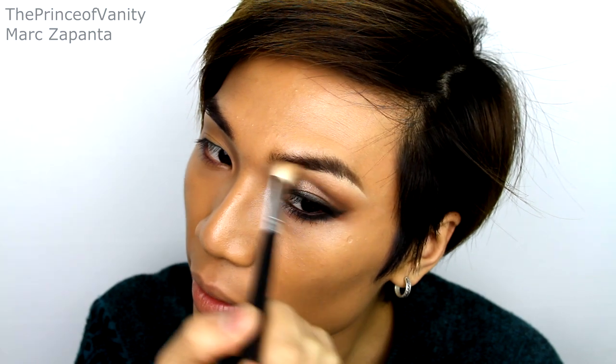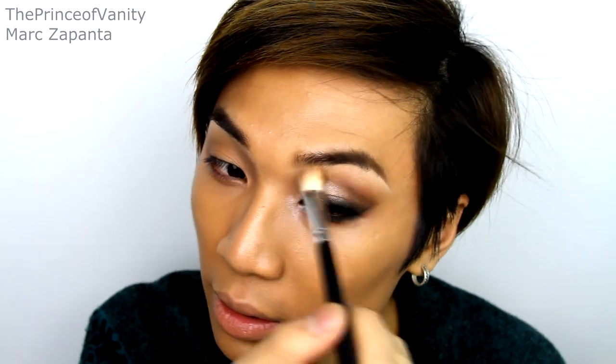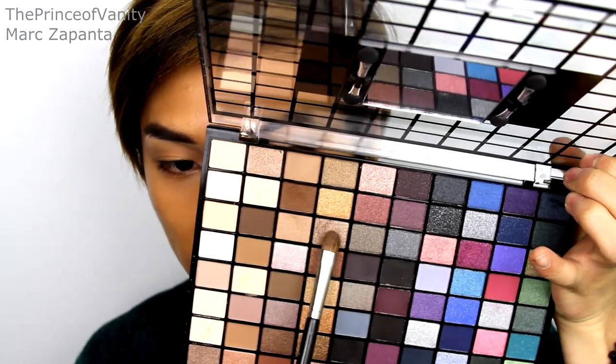Shameless plug. It looks like it's not doing much, but it is — all the shadows are really, really blended, which is what I want. A transitional colour is key in blending. Then I'm going to be using this taupe shade and apply that all over the lid.